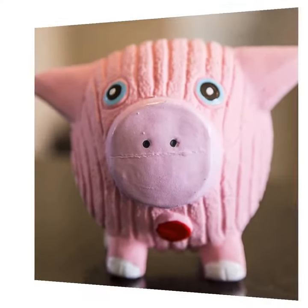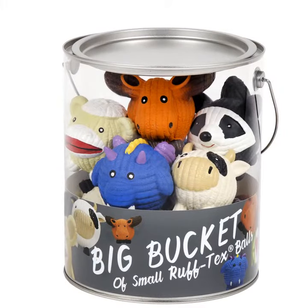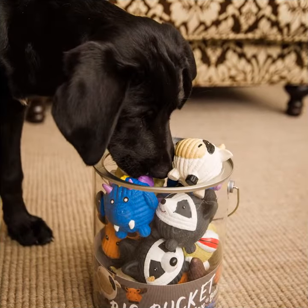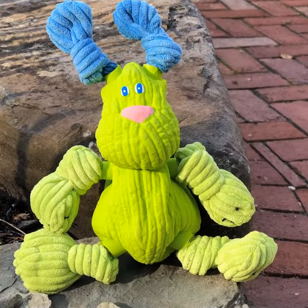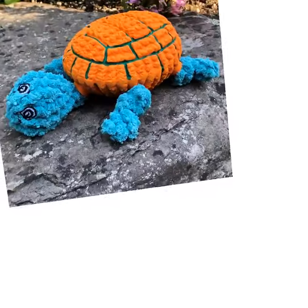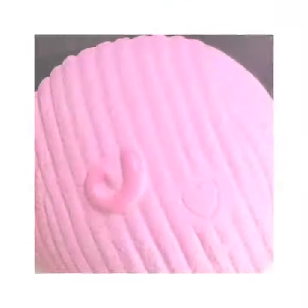And for those who can't get enough, we even make a big bucket filled with small size Ruff-Tex. And our companion toys like our Bugsy and Dude the Turtle combine Ruff-Tex and just a touch of plush. They are so much fun.